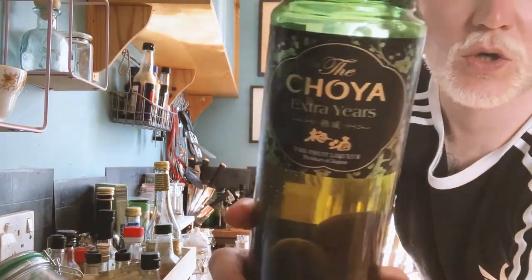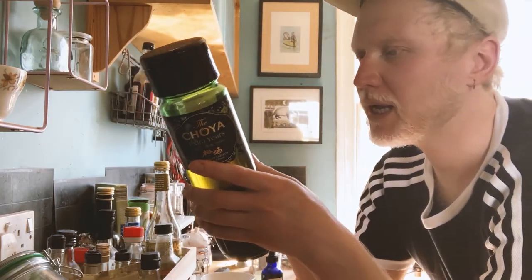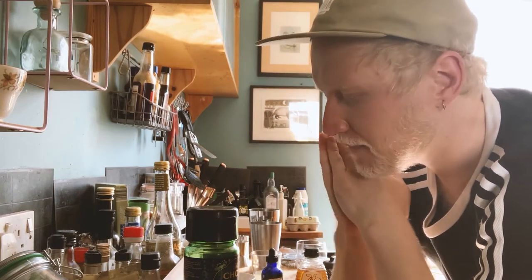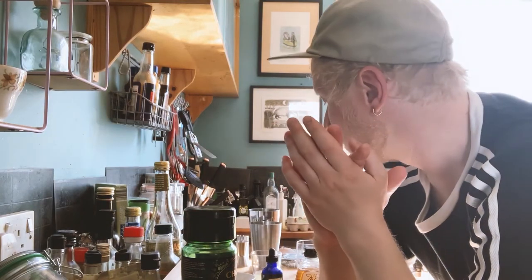We're going to be using Choya. Choya is a delicious liqueur from Japan, from the Nanko Ume fruit. Super tasty, super rich, full of flavour. We're going to do a sour style cocktail today. I really want to highlight the flavour of this liqueur, so it's going to be our main component for this drink.